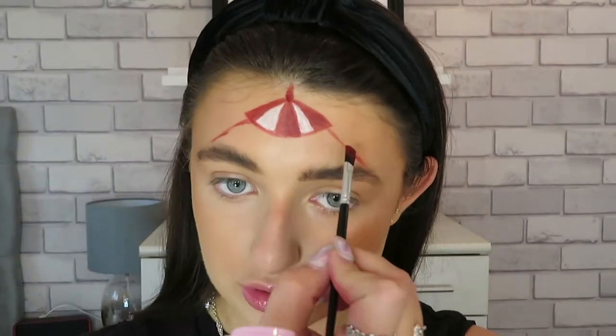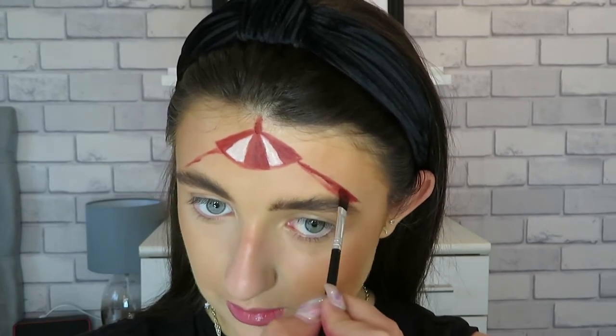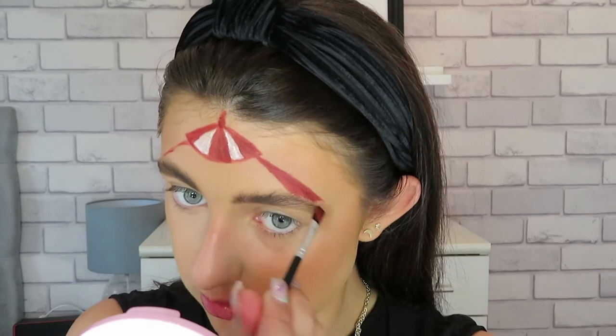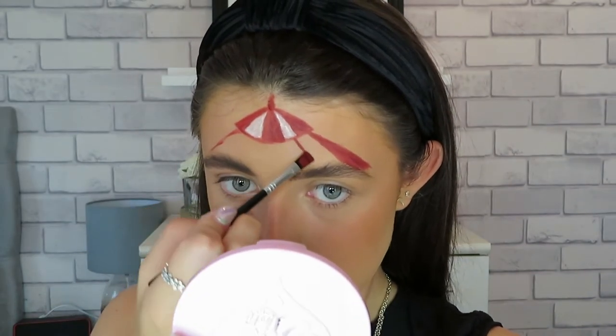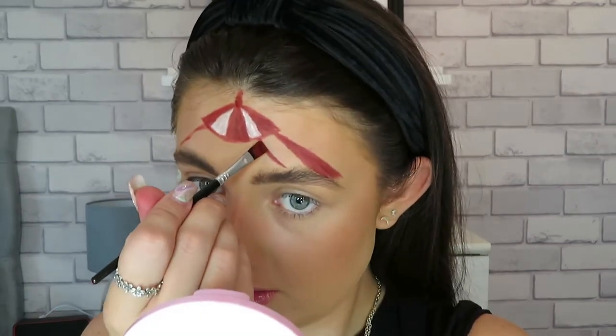With the red paint I'm just going to start to create the stripes on the bottom half. I'm taking this one out a little bit further so I can go past the eyebrow. Remember keep it thinner at the top and get thicker towards the bottom, and carry on doing that all along. You want to angle your stripes going away from each other and that will make it look a little bit more 3D rather than going straight down.